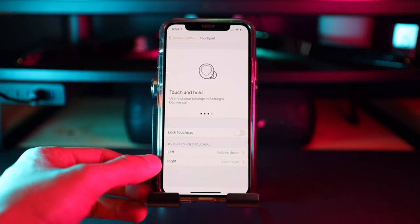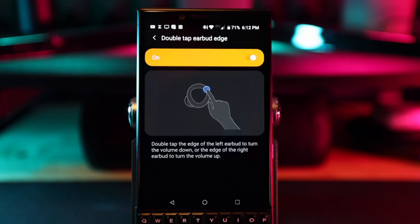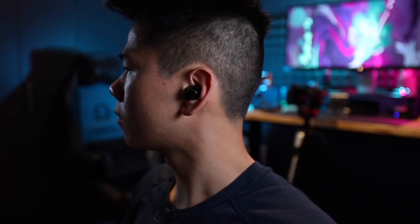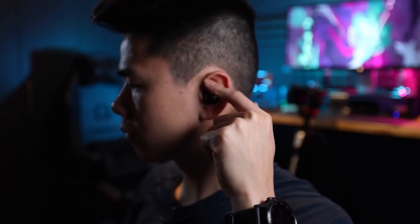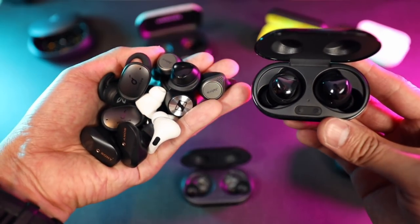However, there is a solution. People in my comments section told me that in Labs you can actually activate a double tap on the edge to control your volume up and down. With that enabled, you can control the volume just by double tapping the back of the earbud — or the front, as long as you're not touching the touchpad area. This gives you all the controls you need, which isn't something you see on many other earbuds.